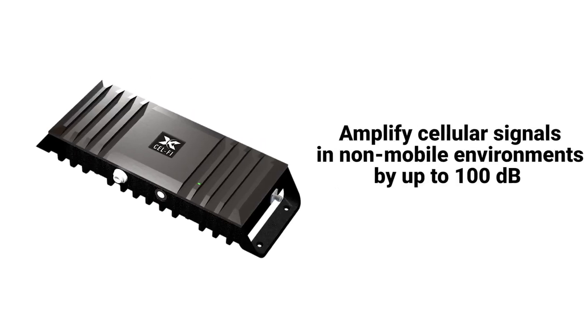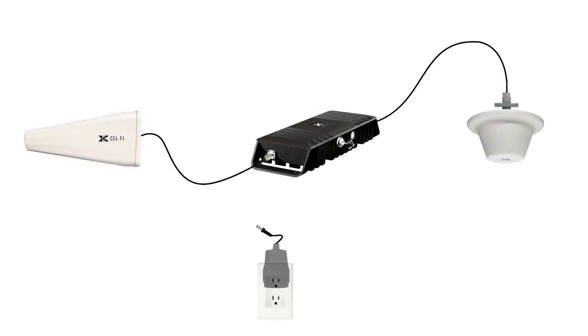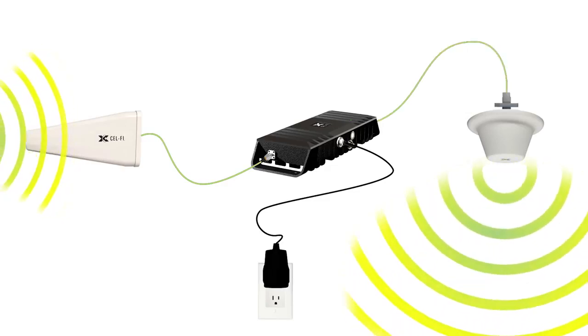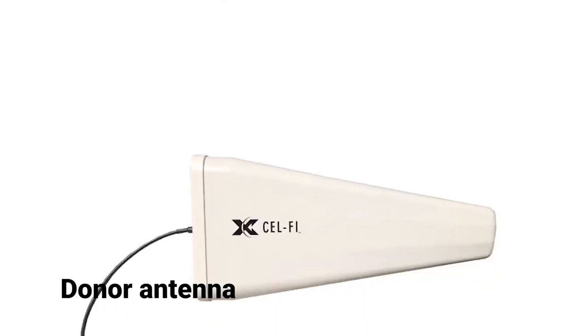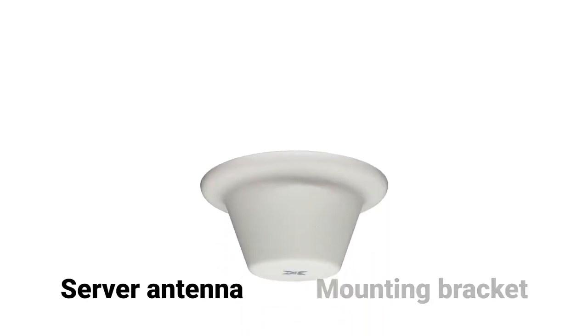SelfieGo is designed to amplify cellular signals in stationary, non-mobile environments by connecting a donor antenna to receive the macro network signal and sending that signal to the main unit, which cleans the signal up and sends it to a server antenna which delivers the boosted signal where it's needed. Parts to assemble include the SelfieGo unit, an AC power adapter which is supplied with your Go unit, the donor antenna along with an appropriate mounting bracket, and the server antenna.